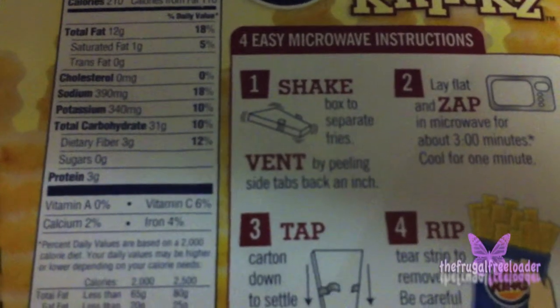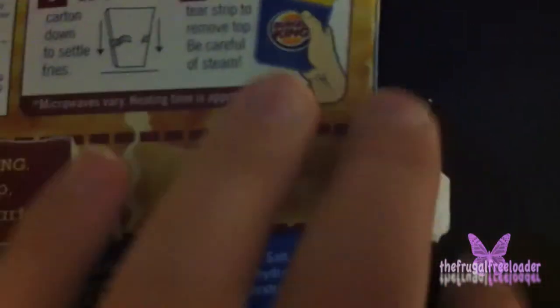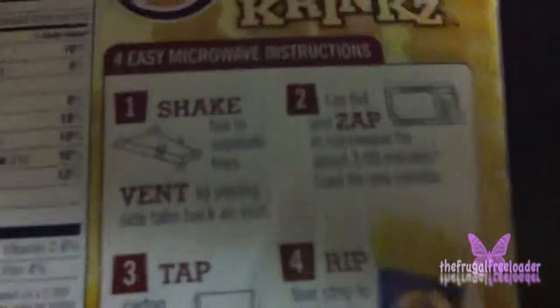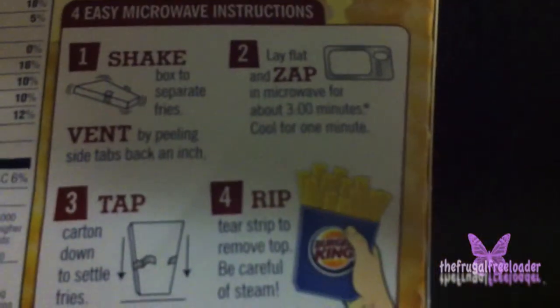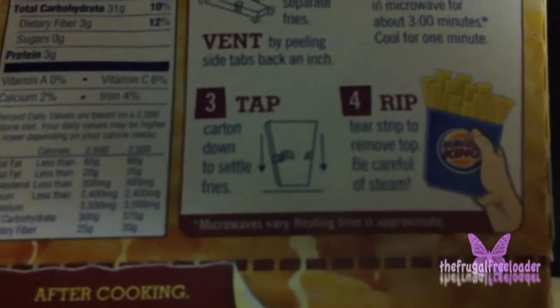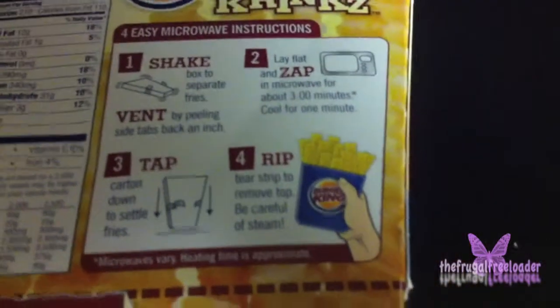Vent by peeling the side tabs back an inch — the side tabs are right here, just pull them back. Shake the fries to make sure they're not sticking together. Number two: lay flat and zap in the microwave for about three minutes. Then let it cool for a minute, tap the carton down to settle the fries, and rip the tear strip to remove the top. Be careful of steam. Now let's put it in the microwave for three minutes.